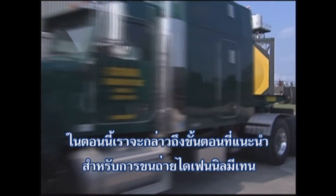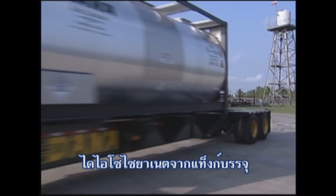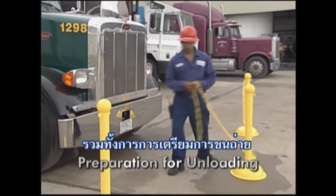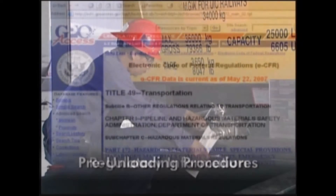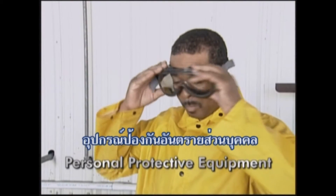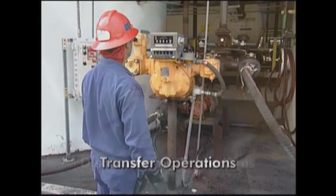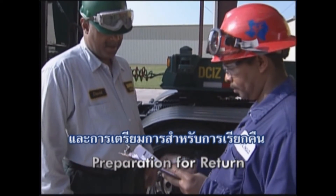In this section we will discuss the recommended procedures for unloading diphenylmethane diisocyanate from tank containers. This will include preparation for unloading, documentation, regulatory information, pre-unloading procedures, personal protective equipment, connecting procedures, transfer operations, disconnecting procedures, and preparation for return.